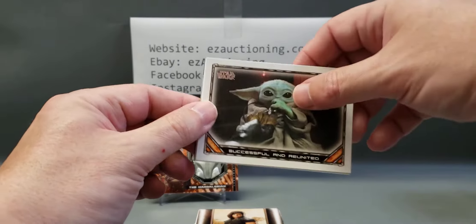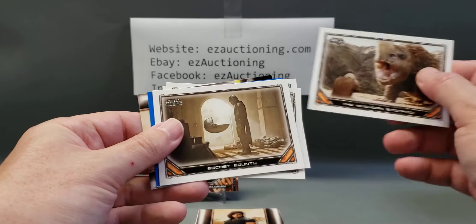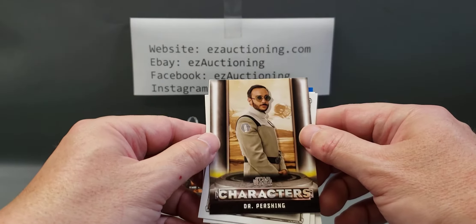Child. Another child. Rattling the mud horn. There's a blue parallel of Quill. And a character's card of Dr. Pershing.